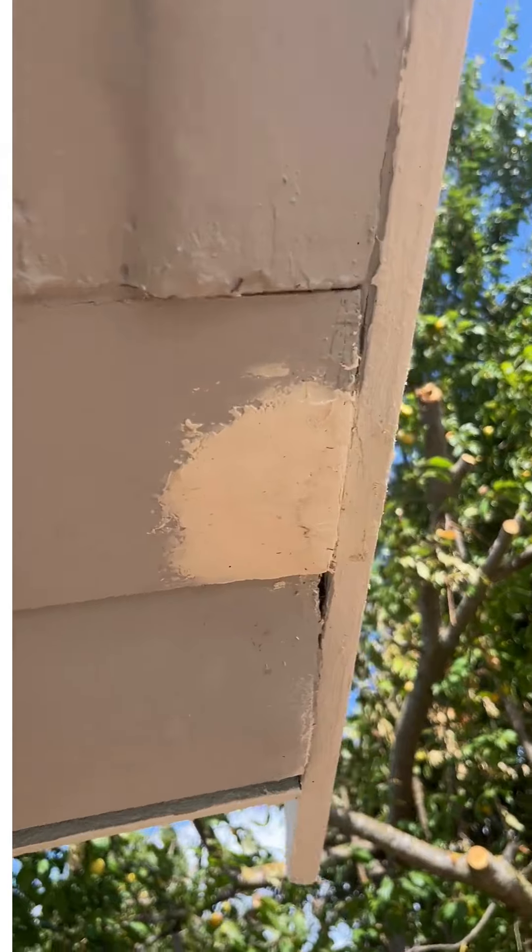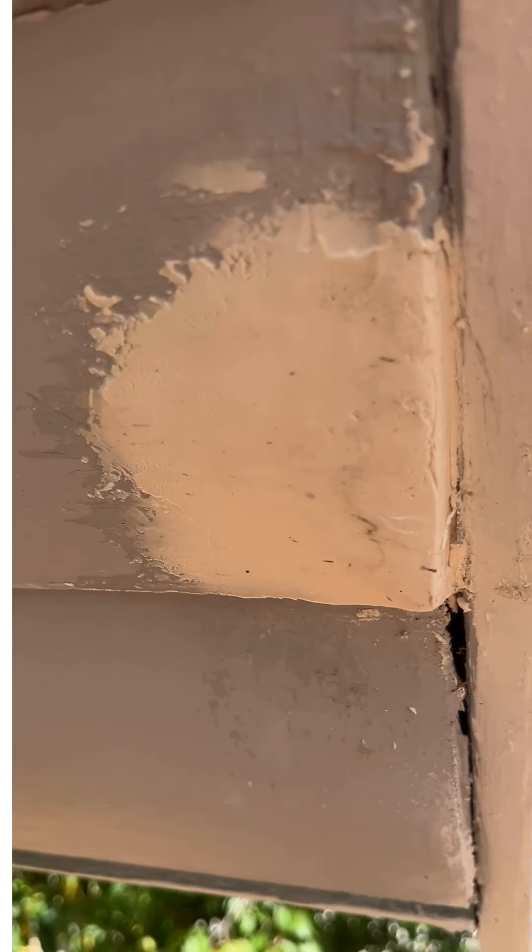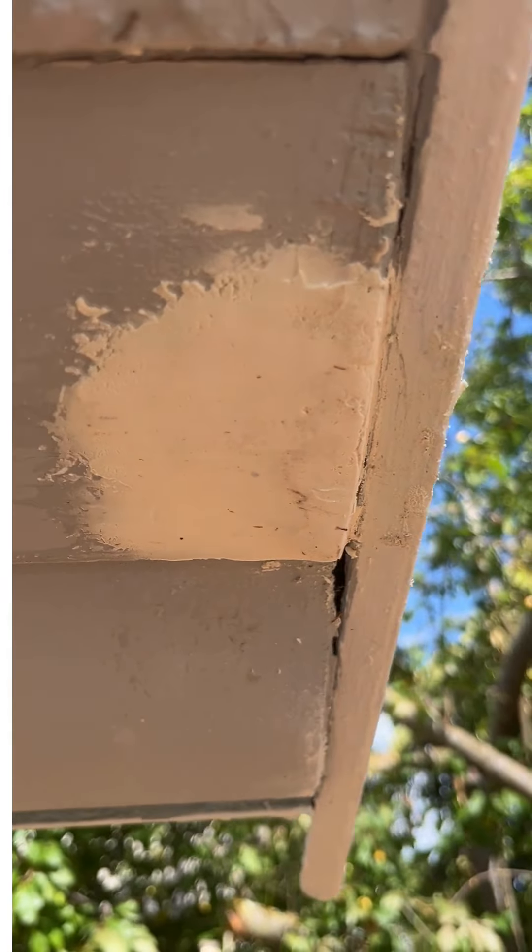You can see what the edge looks like here. Just wait until the end of the day, come back and sand it, and then you can paint it. All right, it's looking good — it's a quick patch.